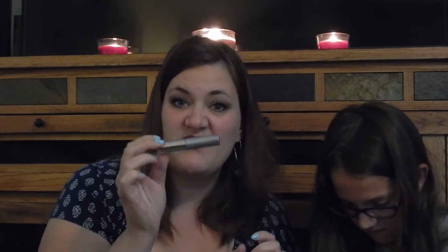Then we have this Neutrogena mascara. I will not open it because I already have like three open and I don't want it to dry out, but I do use this for travel — super cute.